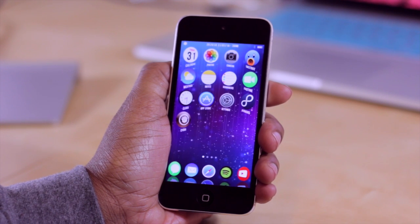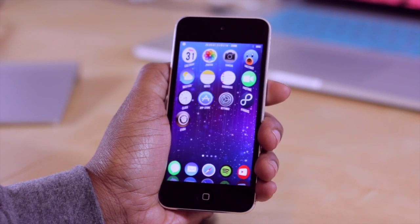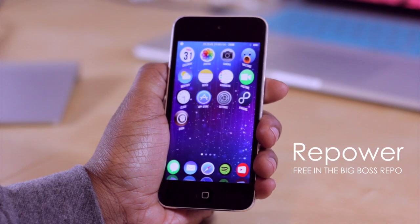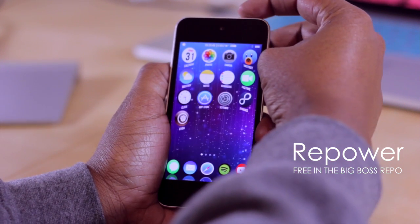Hello and welcome to Tech Me Out. Today we're going to be taking a look at a very simple tweak known as Repower. It is a free tweak you can download in Sidia, and what it does is it gives you a few options when you hit your lock button.